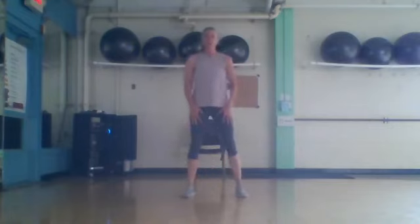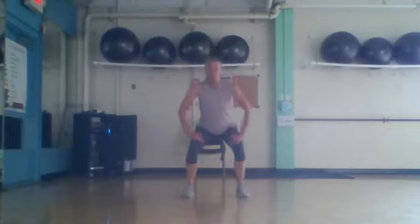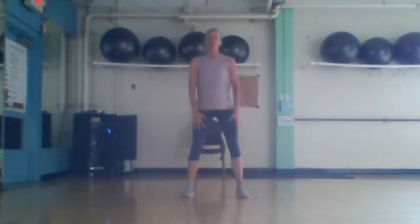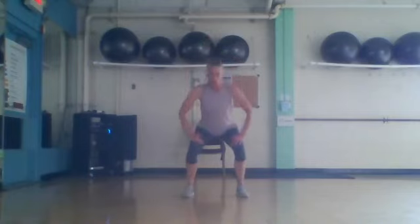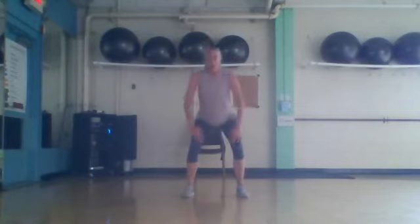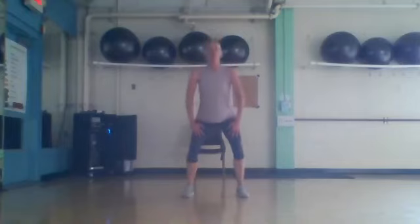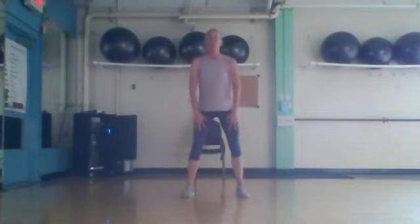Feet a little wider than your hips. We're going to squat for four counts — four, three, two, one. Bring it up, two, three. We're going to get three more times — down, two, three, four, up. Last two: down, two, three, four, up. Last one: down, three, five.